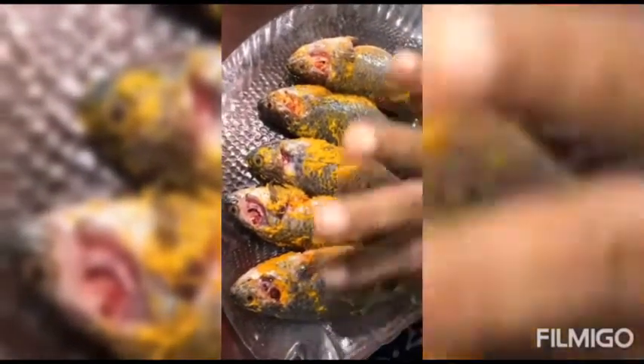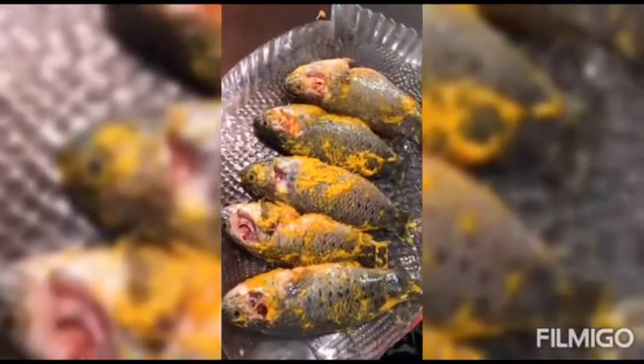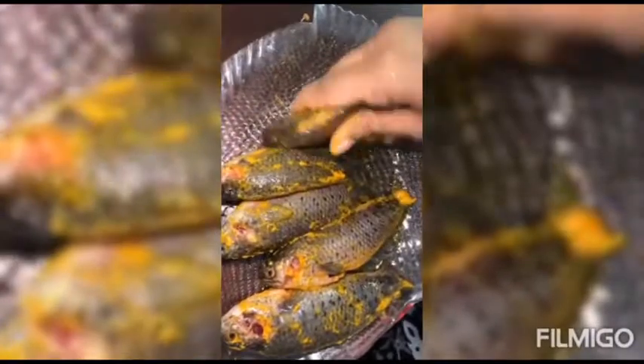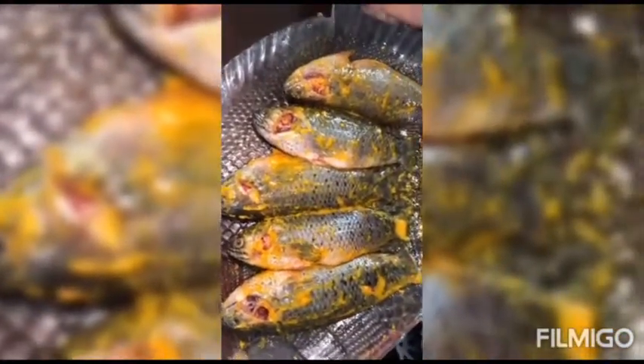These are the climbing perch. I have cleaned them properly and I have added salt and turmeric. Now I'll be using a little bit of mustard oil and I'll keep them marinated for at least 30 minutes. One thing I'll tell you — climbing perch, they are alive for a long time as we know. Climbing perch should be cut with great precision, so if you're not an expert, please don't take a risk. Ask your fishmonger to do the same. I have already got them cleaned, now I've marinated them and I'll keep them outside at room temperature for about 30 minutes.